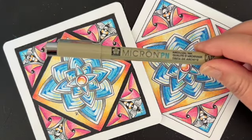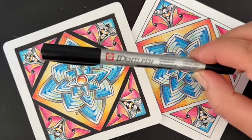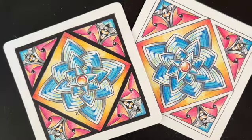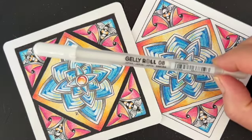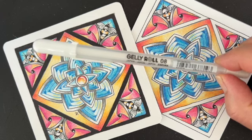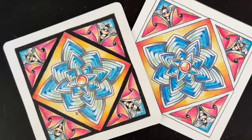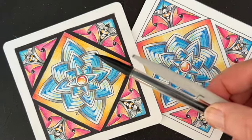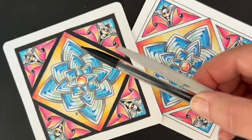I'm going to be working with the Micron PN pen, the IdentiPen from Sakura for extra pooling work, and the Jelly Roll from Sakura — I have an 08, but you can use a 10 as well. I'll be working with a graphite pencil and a tortillon. If you don't have a blending stump, don't worry about it — grab a Q-tip out of the bathroom, it's a great tool.